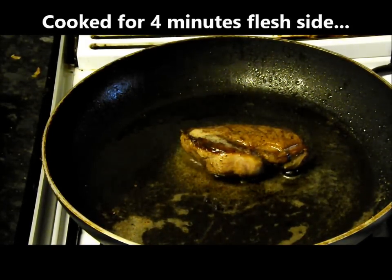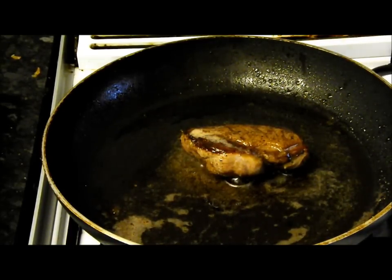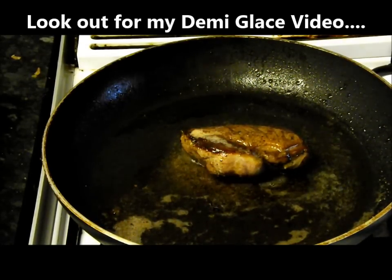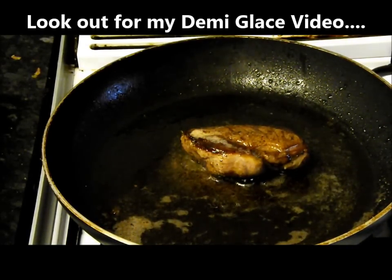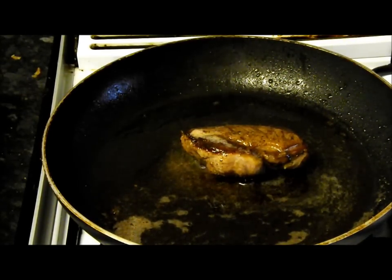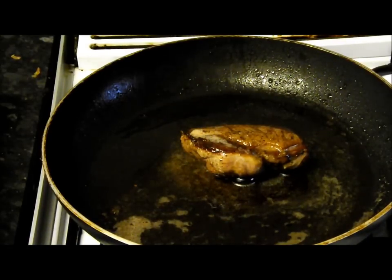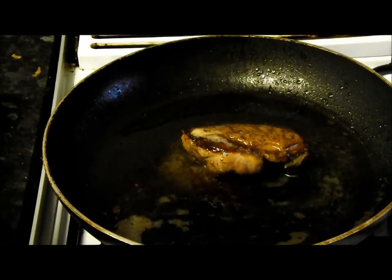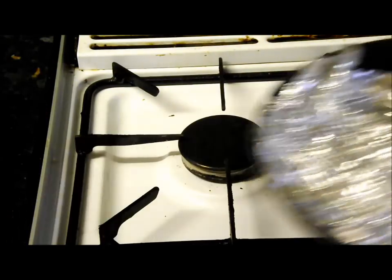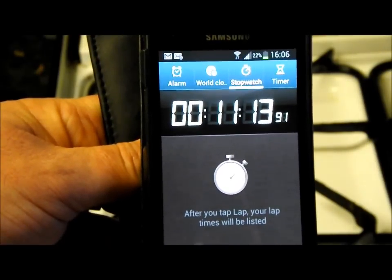Then we're going to get onto that fantastic sauce and the demi-glass. I should do a video of that — it's not complicated, it sounds harder than it is. It beats any stock cube — you really must give it a go. You can make it and freeze it, or it'll last a long time in the fridge in that rubbery state. So that's eleven minutes. Turn the heat off, rest it for ten minutes. Easy peasy.